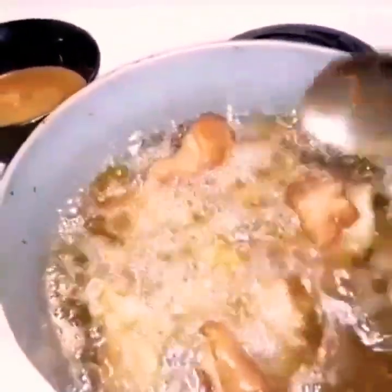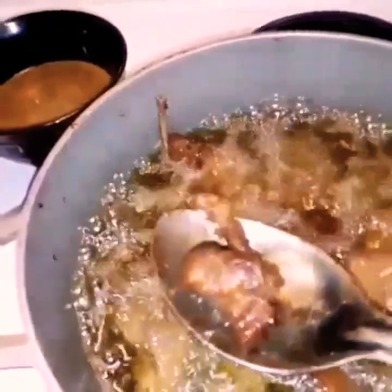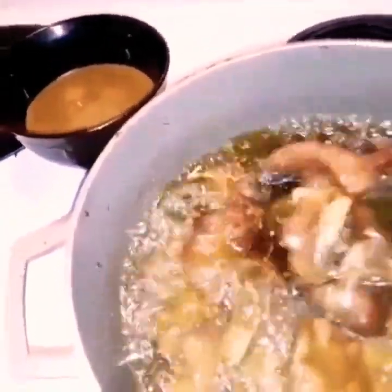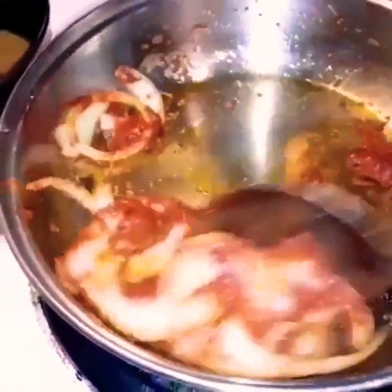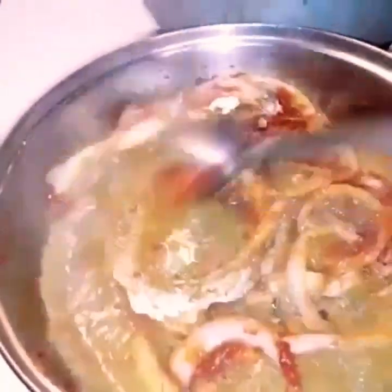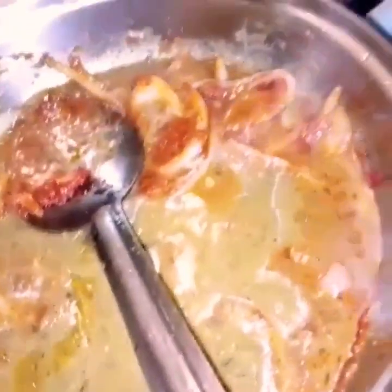This is so mouth-watering, so delicious, so flavorful. Griot is something Haitians love — it's just a staple. You can have it with so many things: fried plantains, Haitian black rice. Now remember when I told you not to throw away the broth? Here's what we do — I've got about a tablespoon of tomato paste and some onions with oil. I fried the tomato paste a little bit, then I'm going to add all that reserved broth in. You don't need to add more seasoning since there's already enough from the marinade.